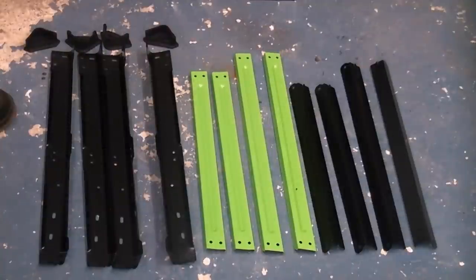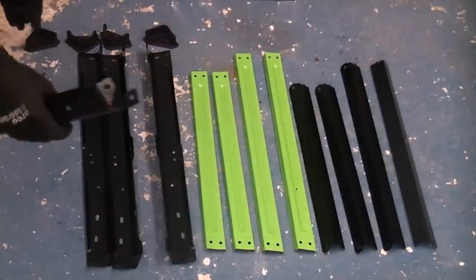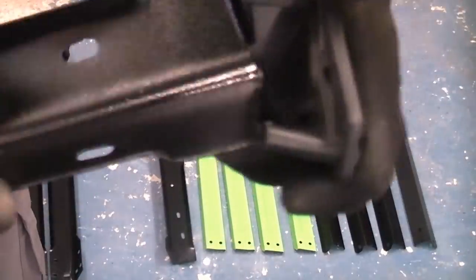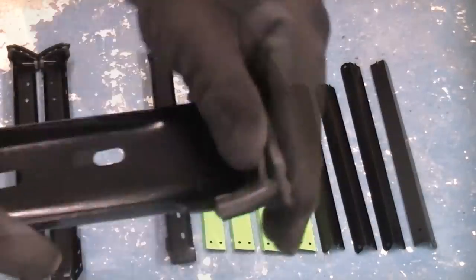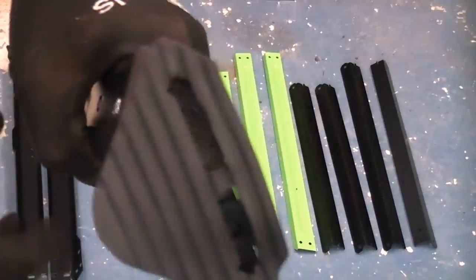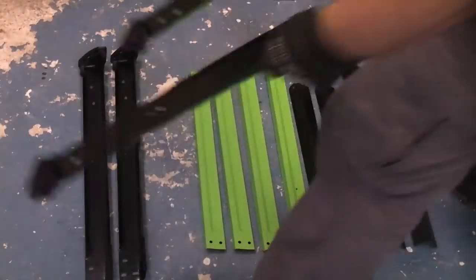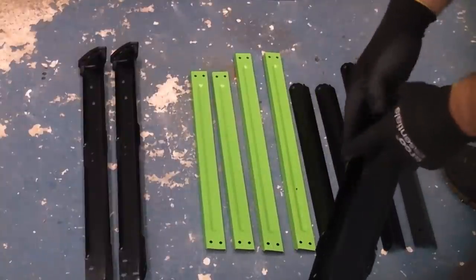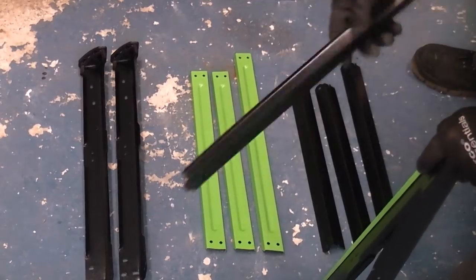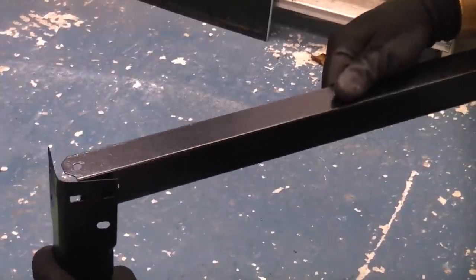I've now got all the components laid out for making the legs. We're going to start off by taking a leg. At the bottom of each leg we have a rubber foot that needs pushing into position — like so. We're now going to select two legs, a long green piece, and the long black piece for the top. Here we have the leg with the rubber foot at the bottom. We're now going to take one of the long black pieces and place that on the inside of the leg like so.